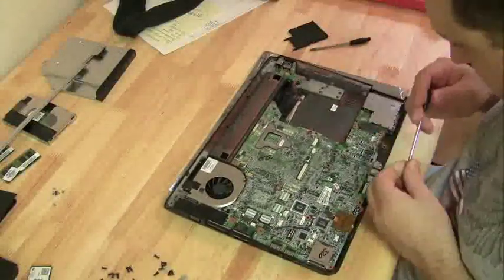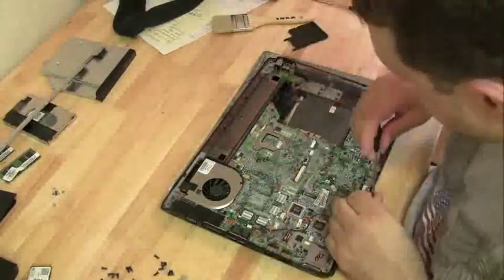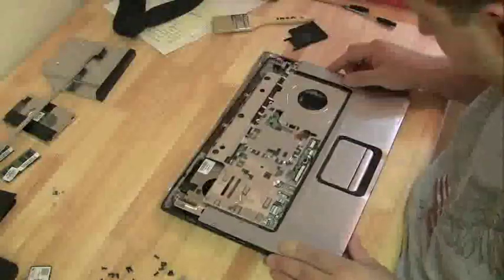HP prints the model number on the motherboard, right under the RAM. You want to do an eBay search for that model number — that'll give you the exact motherboard that you need.